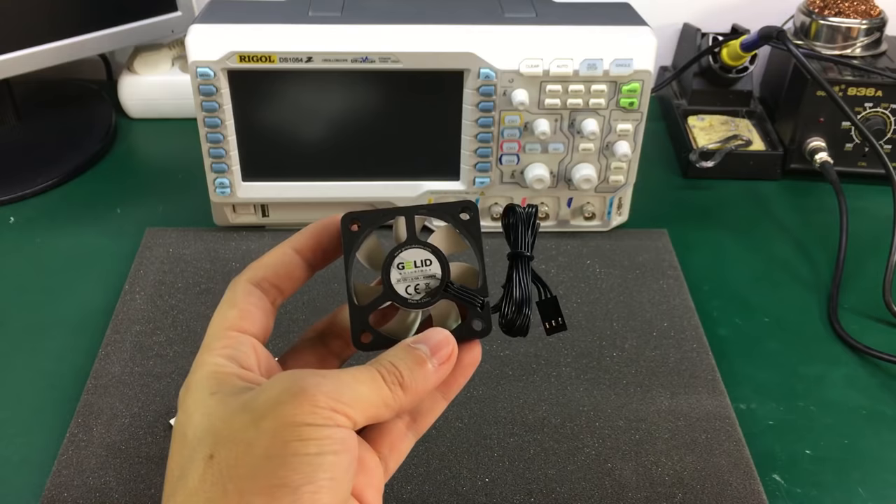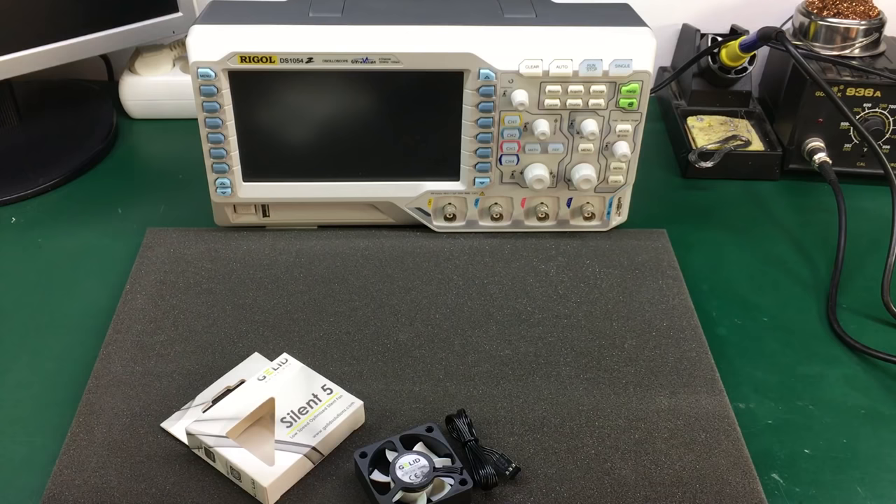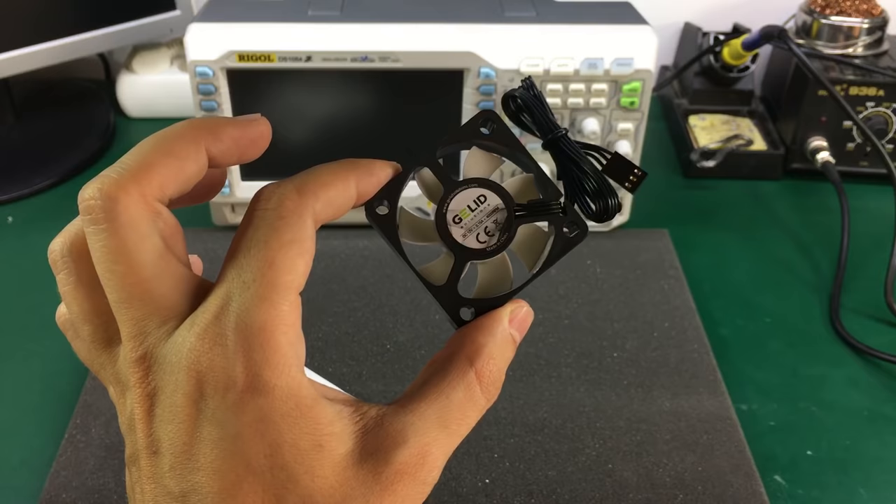Since I got it, it's been staying on a corner on my working bench, waiting to be installed in my Rigol DS1054Z because that is the plan: to upgrade the stock cooling fan inside the oscilloscope for this Gelid Silent 5, which should make less noise.